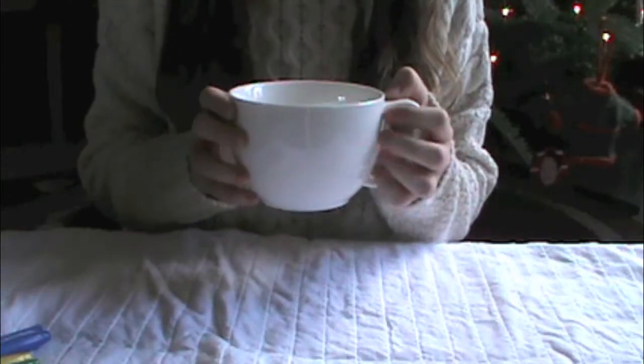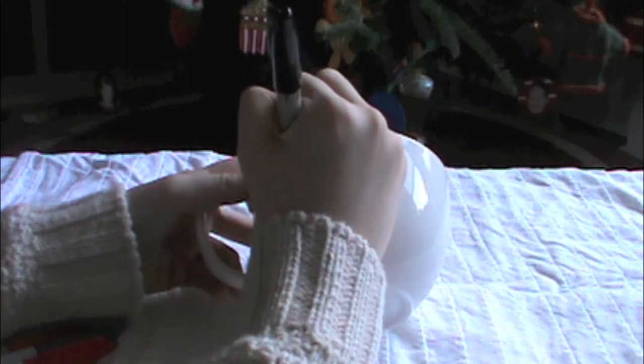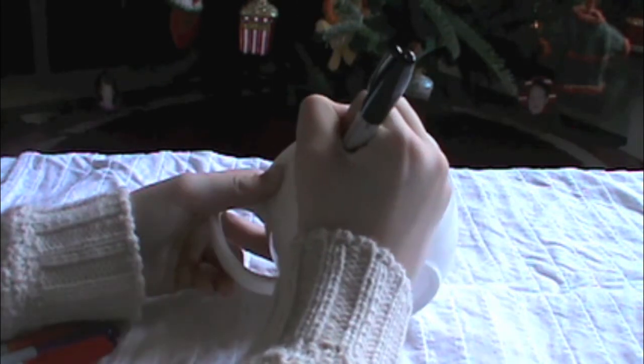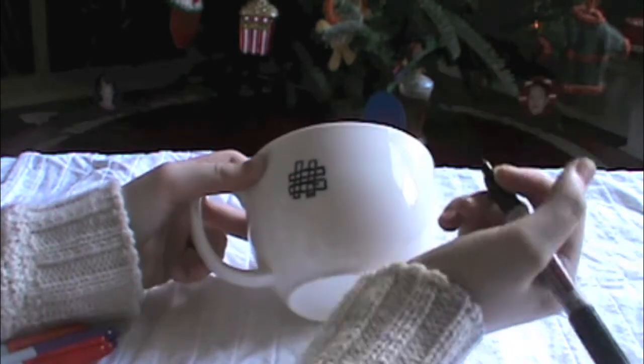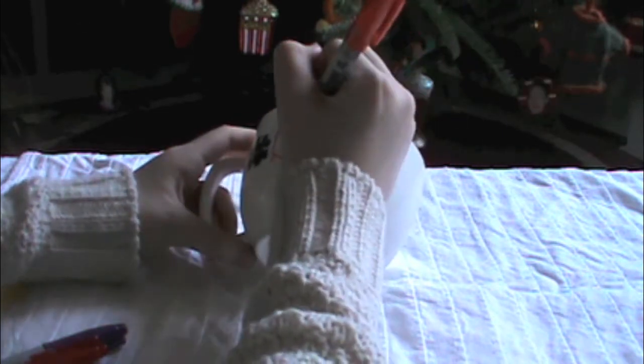Start off with a clean white mug and take your Sharpie and start drawing a design. You can really just do this with anything you like — write a quote that you love, write a little inside joke. I'm just writing hashtag 'bowling' instead of 'ballin'' because it's like a bowl mug. Oh my god, I'm so lame.